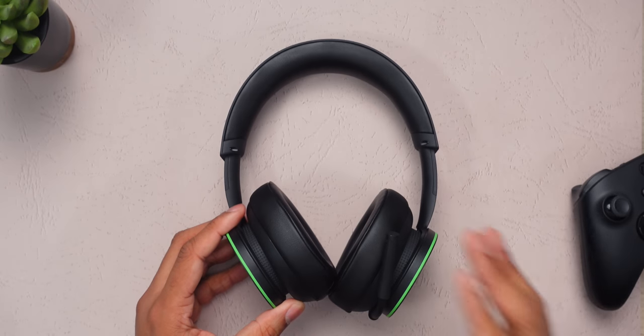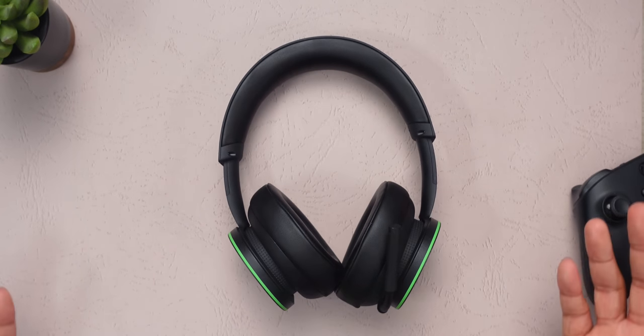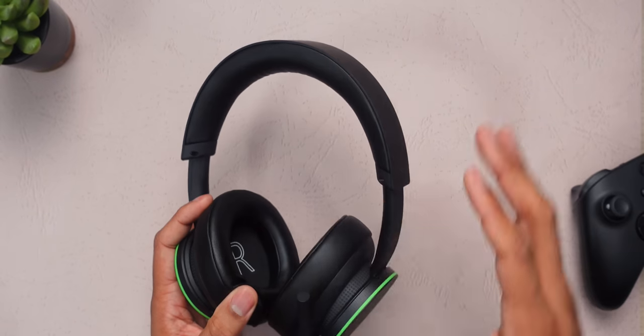For a hundred bucks, this Xbox wireless headset is easily my default recommendation for anyone looking for a new gaming headset for the Xbox Series S, the Series X, or even the Xbox One consoles. And that's because for this price, you're getting something that's really good all around.